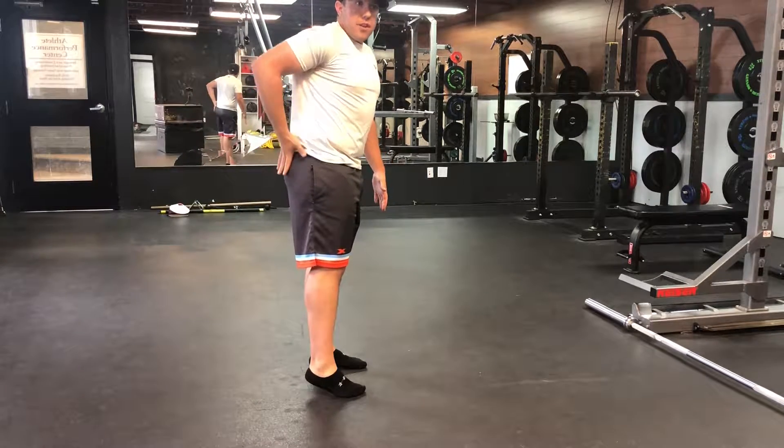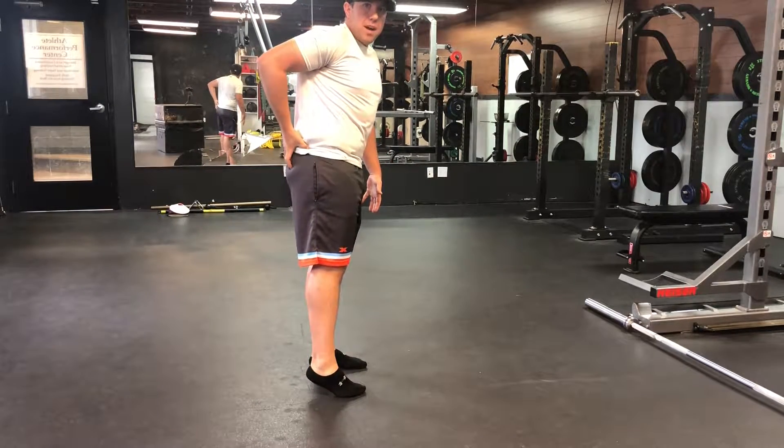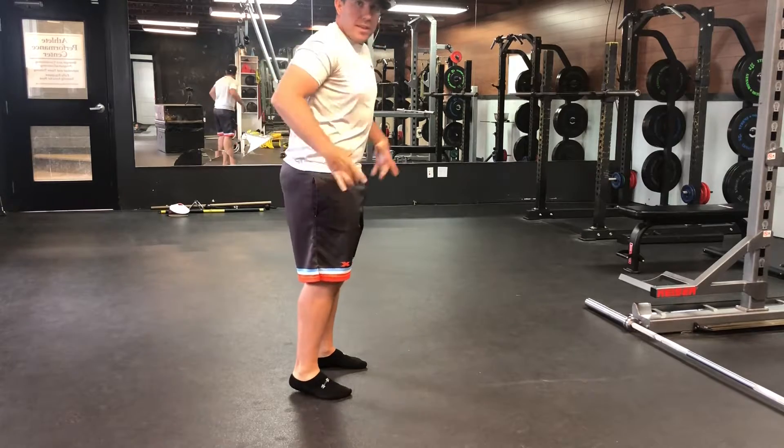So here, trying to get activation of the glute B — the upper, outside, back part of the hip in here — to help stabilize the hip.